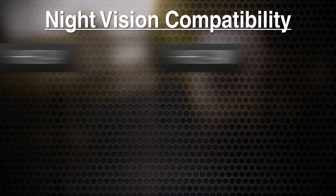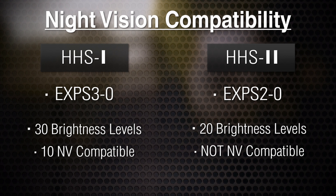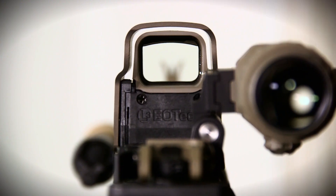The HHS-1 is going to be night vision compatible, so you have 30 brightness settings with 10 of them being night vision compatible. The HHS-2 uses an EXPS-2 sight which is not night vision compatible, so you only have 20 settings of brightness good for visible brightness only. Other than the night vision compatibility, the HHS-1 and the HHS-2 are virtually the same.